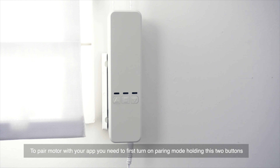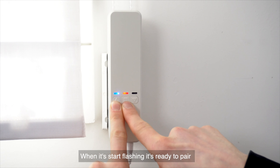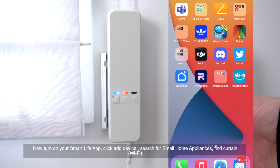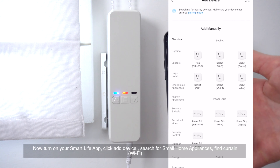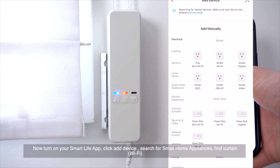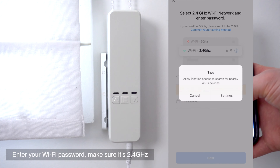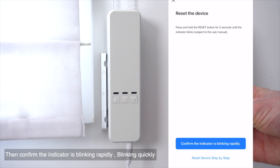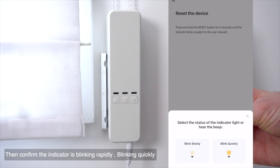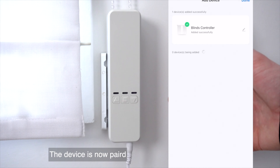To pair the motor with your app, first turn on the pairing mode by holding these two buttons. When it starts flashing, it's ready to pair. Now turn on your Smart Life app, click Add Device, search for small home appliances, and find Curtain Wi-Fi. Enter your Wi-Fi password — make sure it's 2.4 GHz. Then confirm the indicator is blinking rapidly. Wait for the device to connect. The device is now paired. Done.